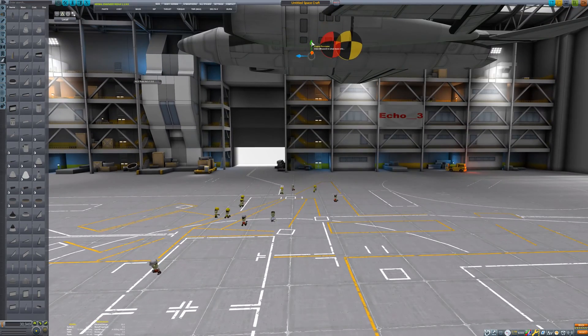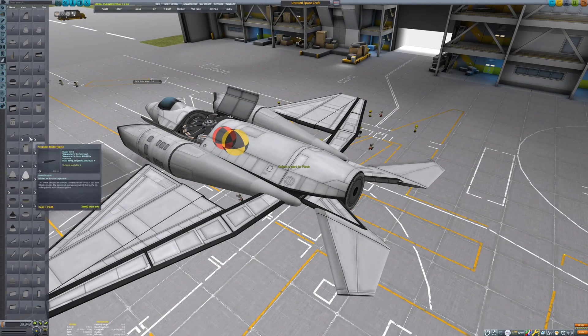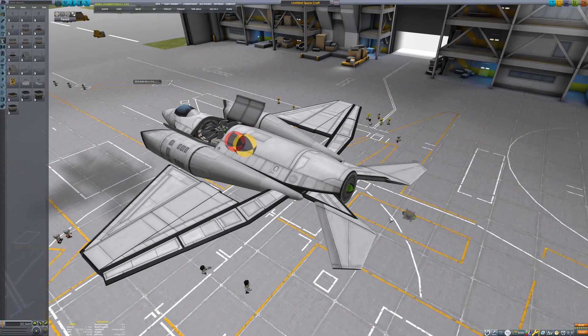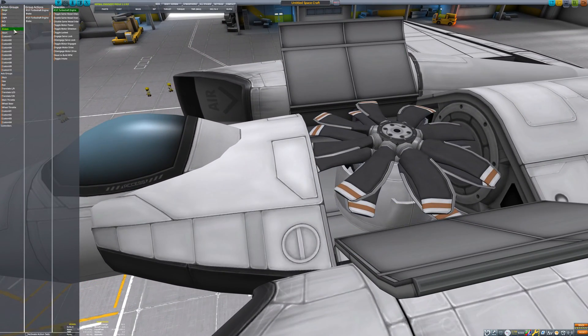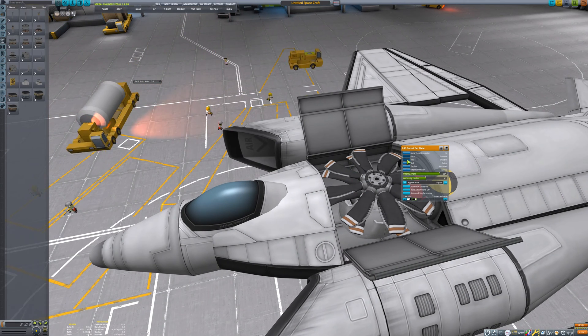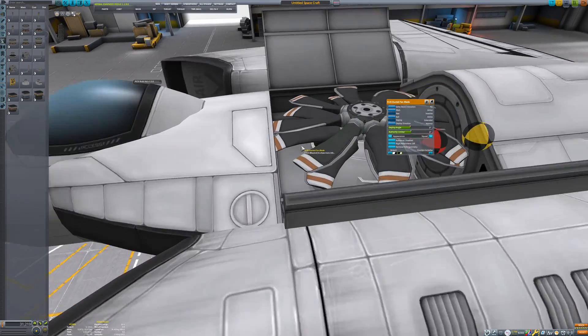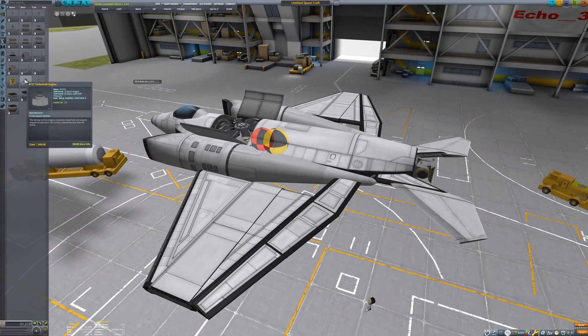Then I move the entire assembly down into the payload bay. As a reminder, I'm just going for the functionality of the F-35, not the exact look. I'm removing the turboshaft engines from the brake action group — otherwise they won't rotate when I activate the wheel brakes. Instead, I'm making their brakes work with the abort action group. The rotor blades themselves, I'm assigning roll and pitch control, and making sure their deployment angle is set to zero and that they are deployed. That way, when I start the rotors up, the fan blades will be producing no lift. Once the craft is on the runway, I can adjust the exact deployment angle of the blades and affect how the craft lifts up.